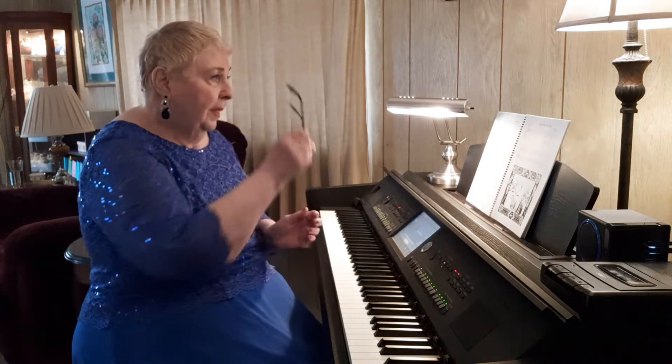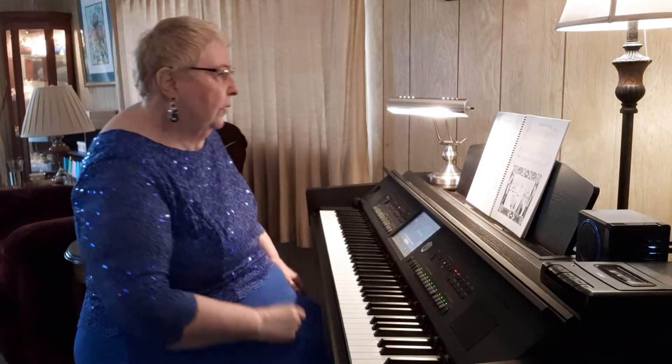I've had several students like that. Two of them ended up as composers — yes, they did. Anyway, they're all different, aren't they?